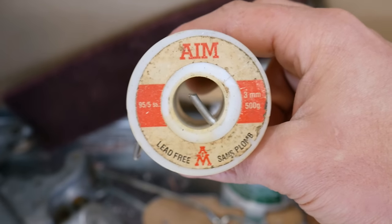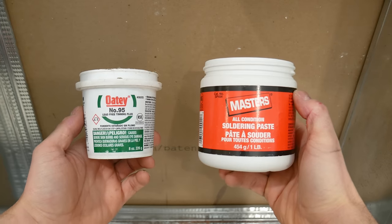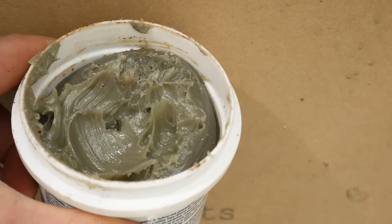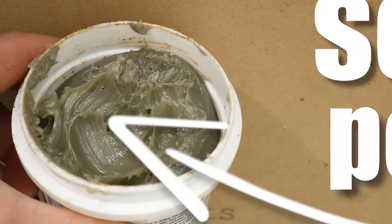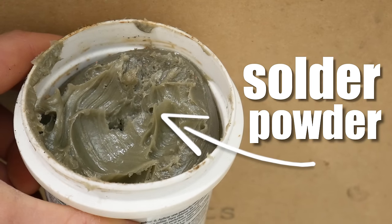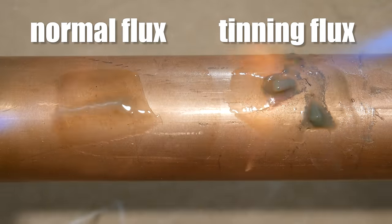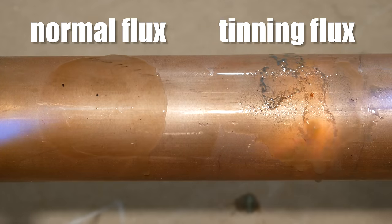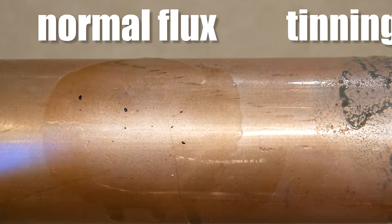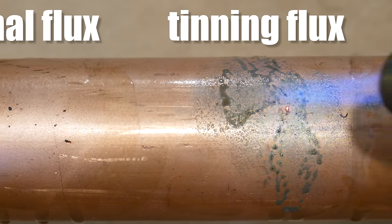The solder I'm using is just normal 95.5 solder. For flux, I'm using tinning flux over normal flux. If you don't know what tinning flux is, tinning flux contains solder powder in it, which gives you a little more assurance when soldering bigger fittings like this. Here's a comparison between both — the normal flux on the left and tinning flux on the right. When you heat normal flux, it just cleans the copper, but with tinning flux it'll tin the joint, hence why it's called tinning flux.